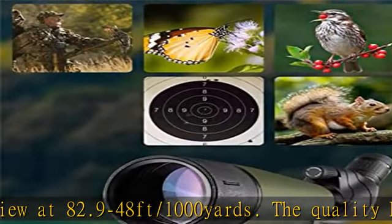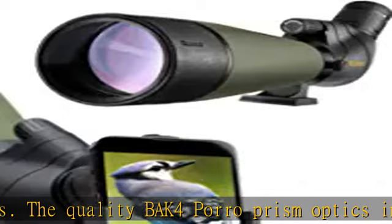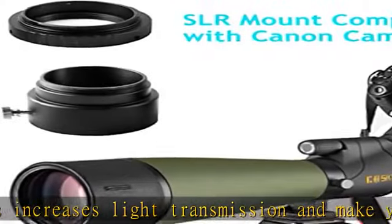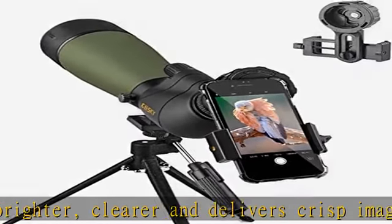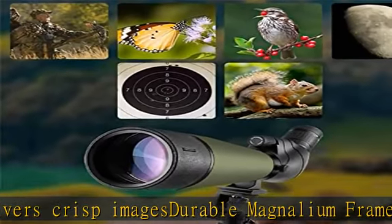Full range of accessories included: a phone digiscoping adapter for smartphone, T-ring and M42T mount compatible, enabling you to take photos and videos by smartphone or camera. A tripod provides more stable observation from any angle. A carry case, eyepiece and lens protection covers, and cleaning cloth make it more convenient to carry and maintain. See the description to get this product today at the best price.